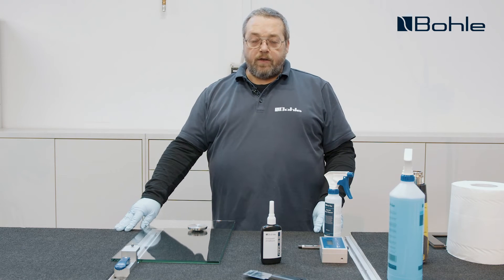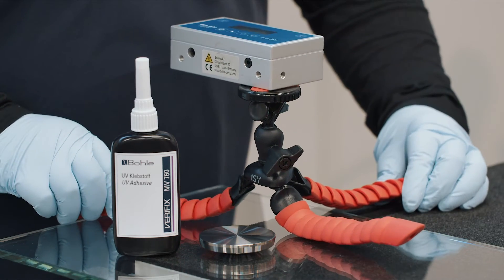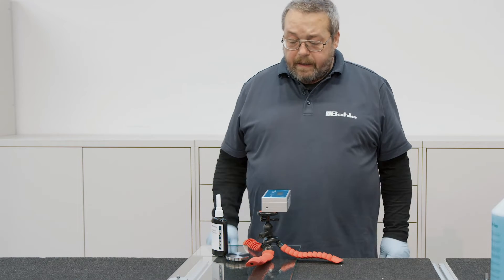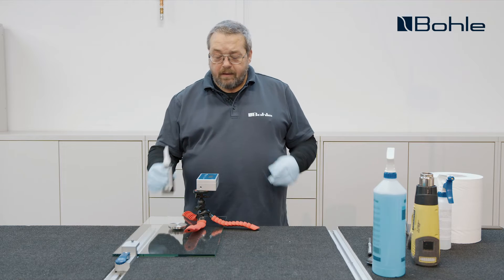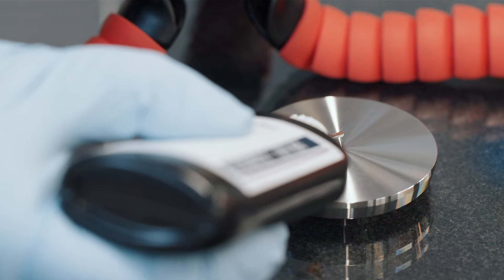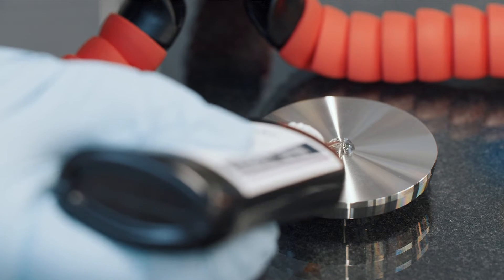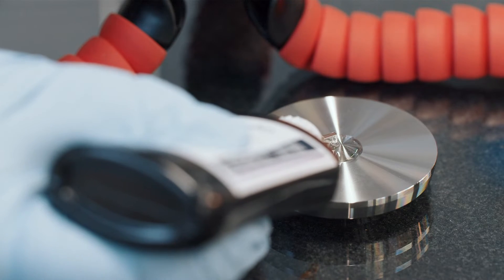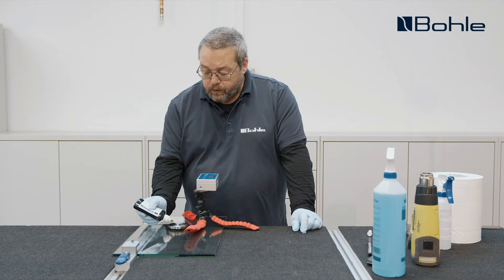Now we can start applying the adhesive. Before we actually apply the adhesive, we first need to set up our lamp. This time we'll use our twin LED — the advantage is that we can then continue working uninterruptedly. The adhesive application pattern of this medium viscosity adhesive depends on the geometry of the surface to be bonded. As I bond a round adapter in this case, I place a big round dot of adhesive in the center of the adapter. If my bonding surface were square, I would apply my adhesive crosswise.